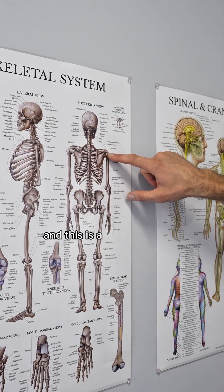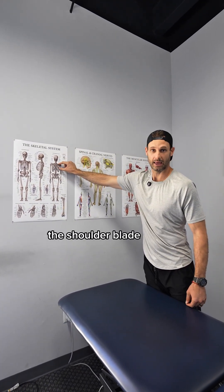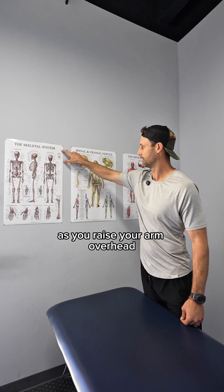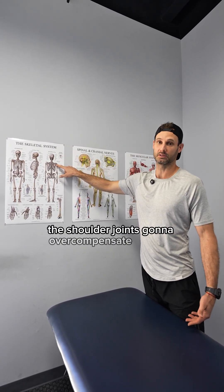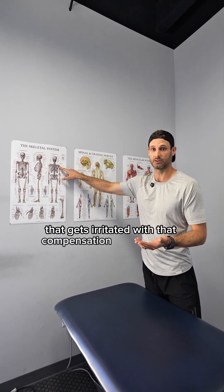This is a scapula — and this is a better drawing. When somebody raises their arm overhead, the shoulder blade has to rotate with it. If it's not rotating enough as you raise your arm overhead, the shoulder joint is going to overcompensate.